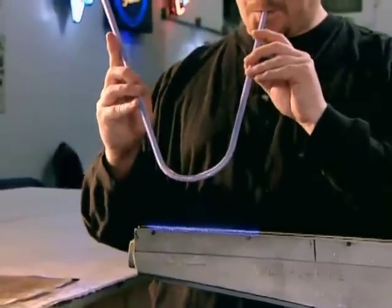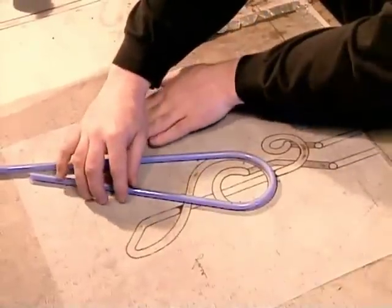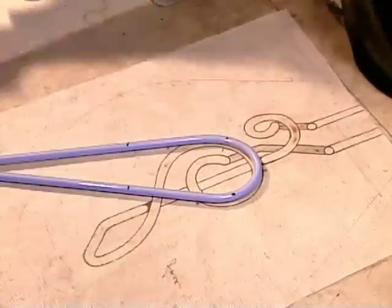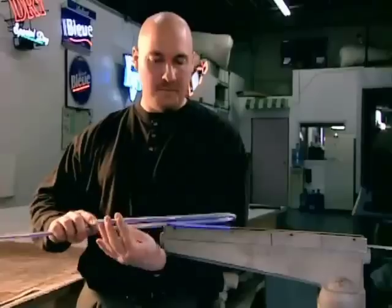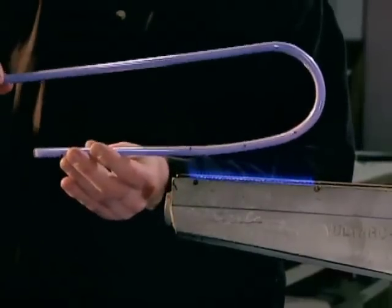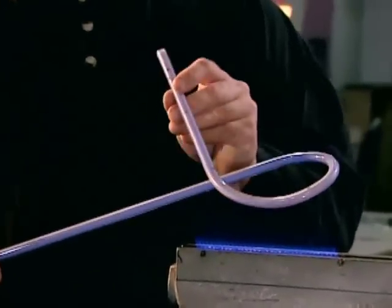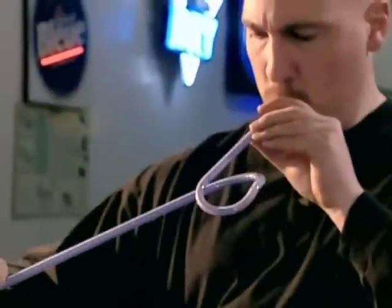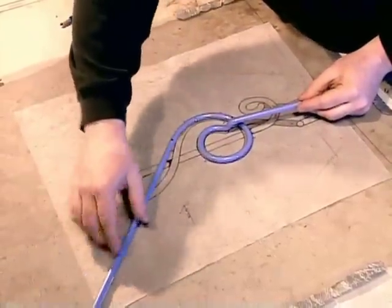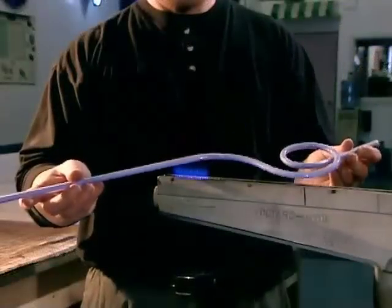To shape the tube, they use a glass blowing technique. Following a pattern drawn on a fire-resistant sheet, they mark where they have to bend the tube. Then they heat each spot on a device called a ribbon burner, whose propane flame is a blazing 1,200 degrees Fahrenheit. Within half a minute, the glass softens enough to be pliable. They gently bend the tube, then blow into the uncorked end to restore the tube's original diameter.